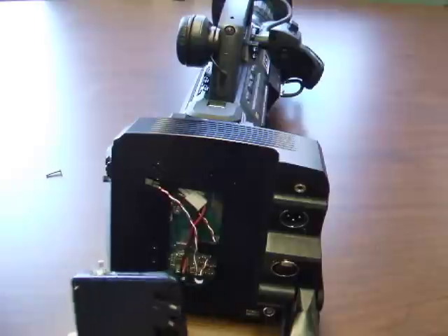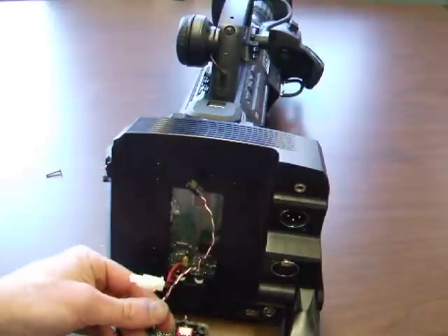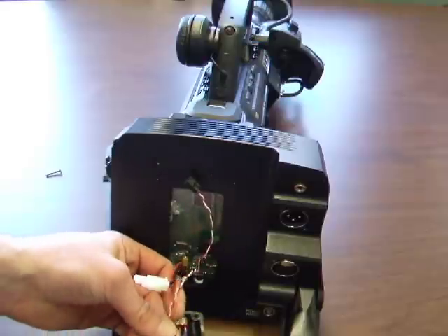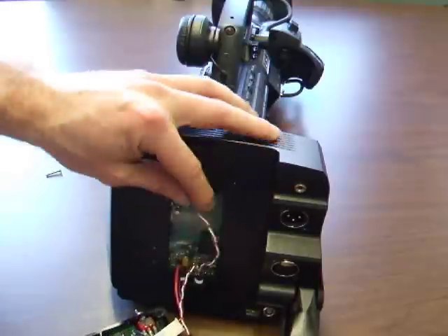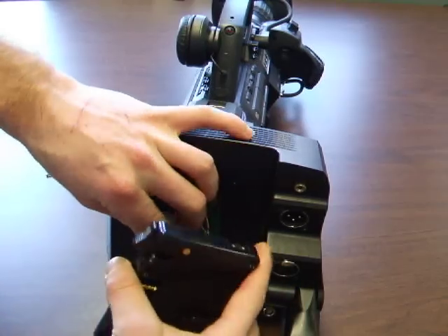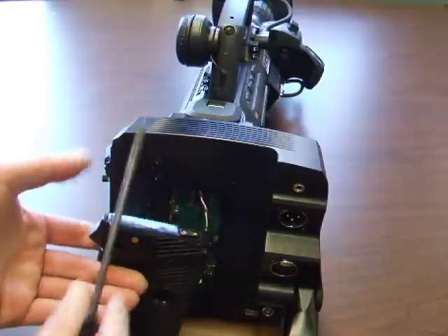Reattach the battery bracket originally removed, and secure with screws.